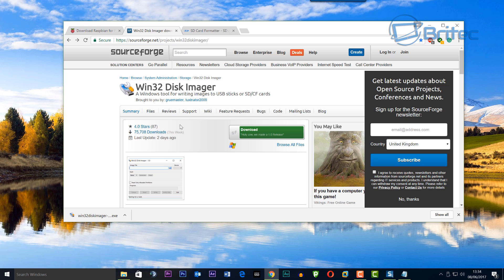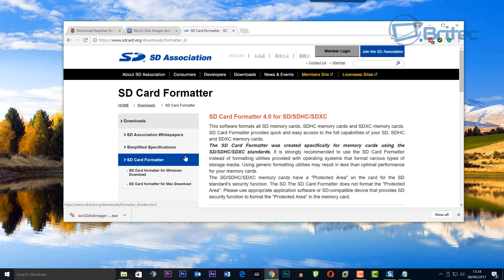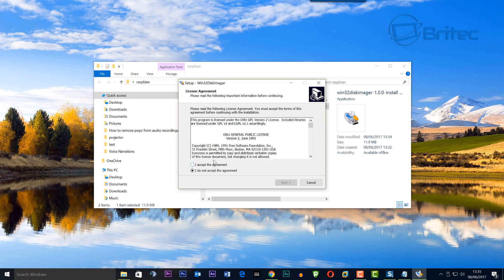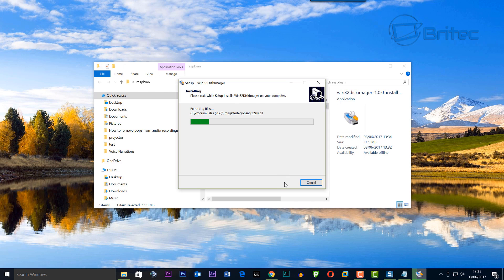We're also going to be using Win32 Disk Imager to write our image to the micro SD card. We've also got SD Card Formatter — if you've got an old second-hand SD card you'll need to format it first using SD Card Formatter, but I'm using a brand new card so I don't need to do that. Let's get Win32 Disk Imager installed so we can get our image across. Pretty straightforward stuff.